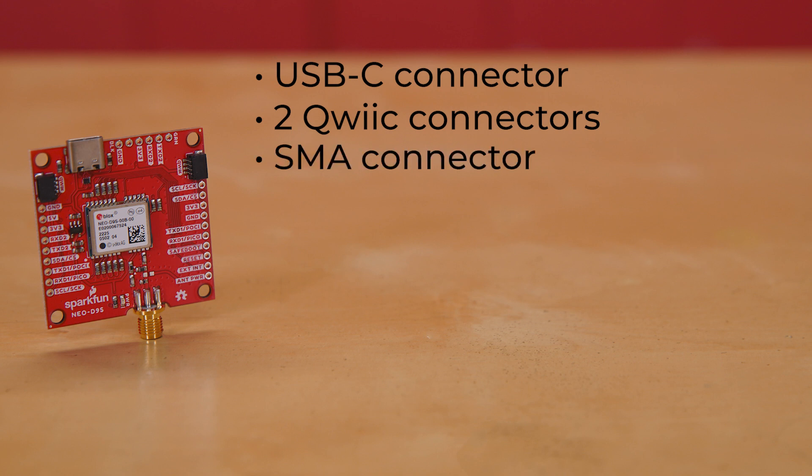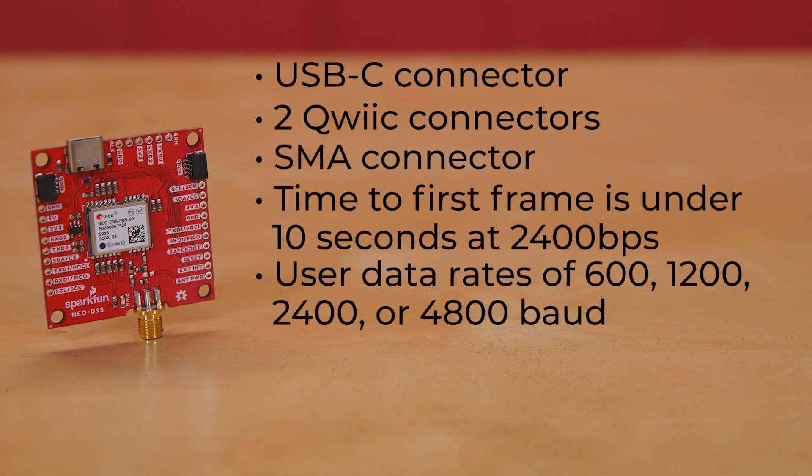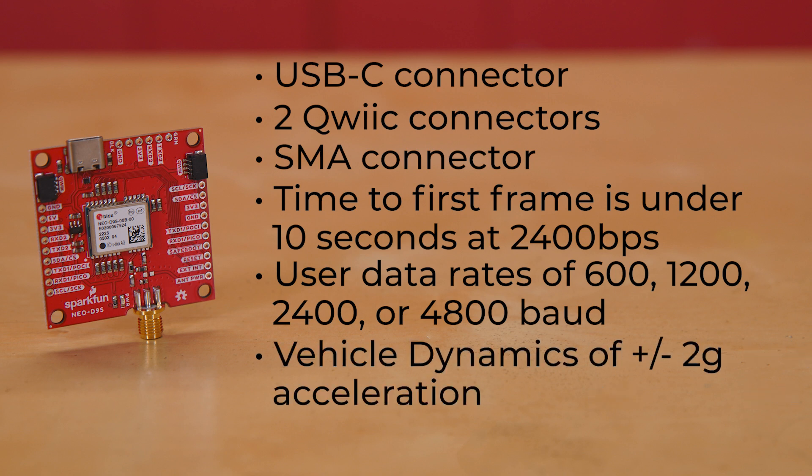An SMA connector is included for a secure connection to the L-band antenna of your choice. Its time to first frame is under 10 seconds at 2400 BPS, with user data rates of 600, 1200, 2400, or 4800 baud, and vehicle dynamics of ±2G acceleration for all of those data rates at velocities up to and including 300 km per hour.